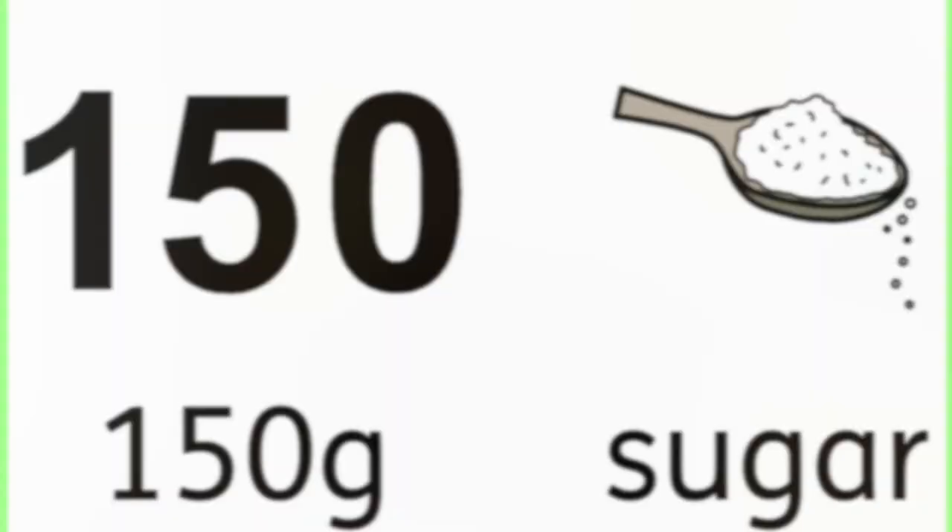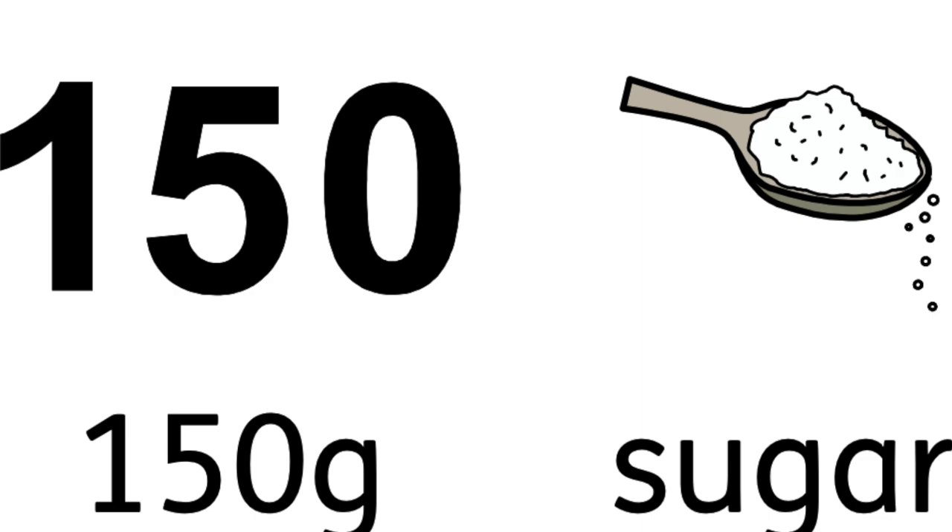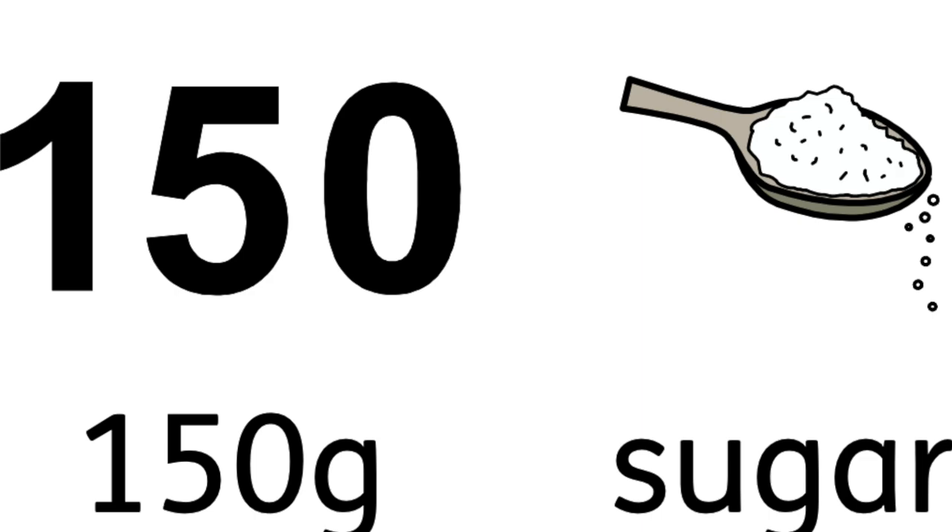Let's have a look at the ingredients we need to make biscuits. First, sugar — we need 150 grams of sugar. I've used caster sugar here, but I don't think it matters too much what kind of sugar you use.